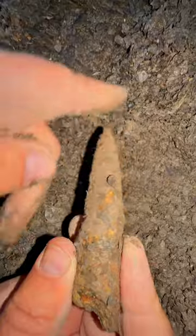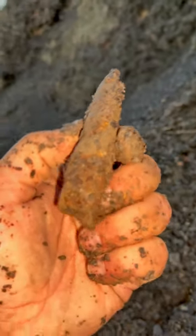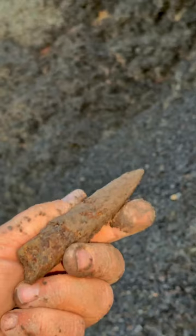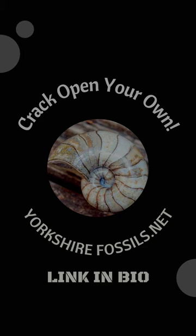Although this fossil looks really eroded at the moment, when we take it home and prepare it, this squid fossil will be restored to its former glory. Oh wow, that's incredible!